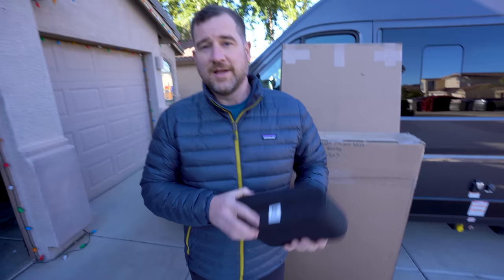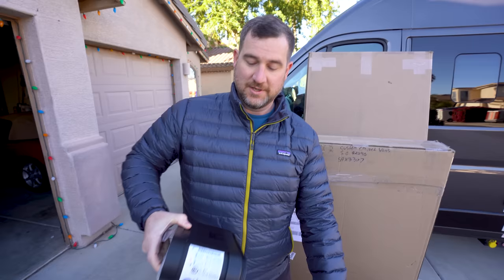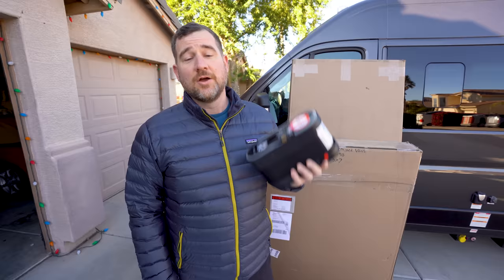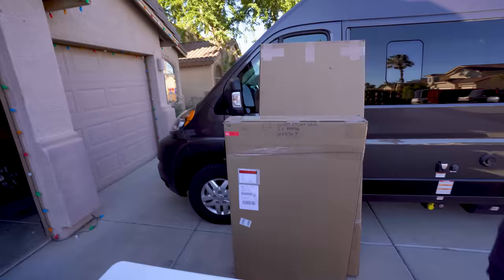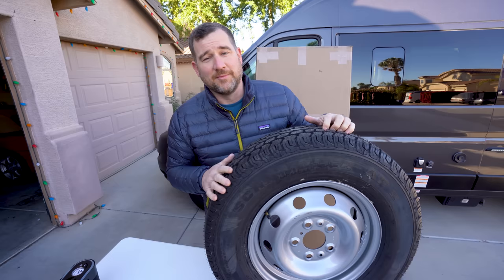This is the kit that comes with the Promaster — it's just this little air pump. If you have a flat tire, break a bead, or have some major issue, this is going to be absolutely worthless. We're going from this to this — a full-size spare, ready to go. This is why this is the most important upgrade.